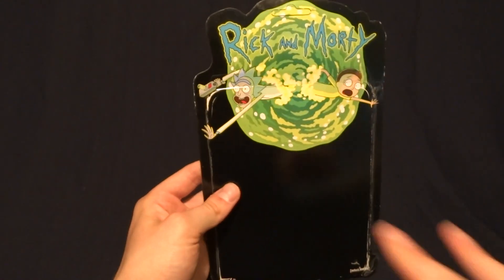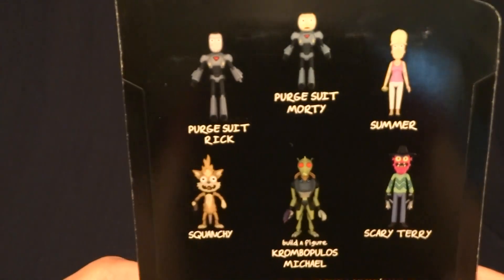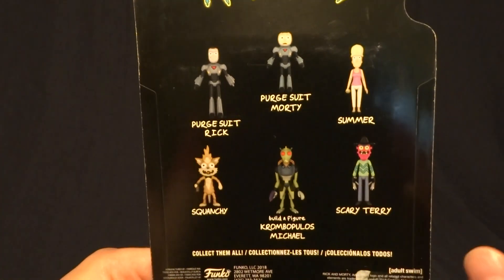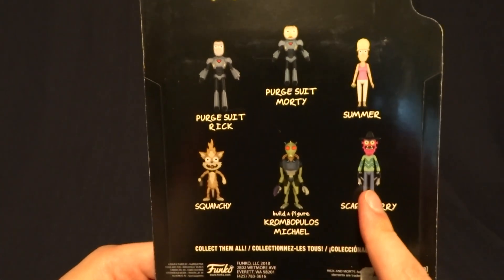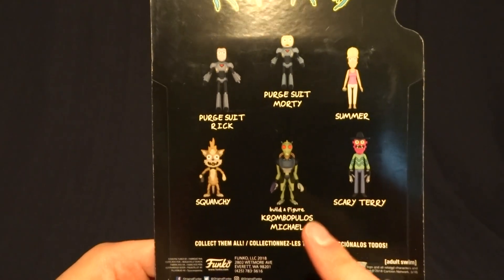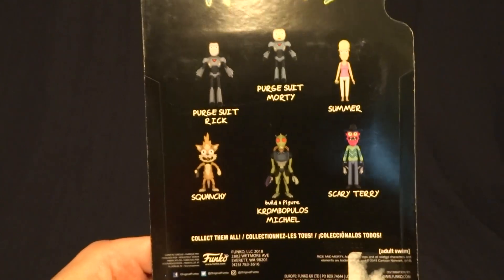Here it is. It's the same as all of the other figures in the line, and on the back it shows the other figures that you can pick up in this wave. He does come with a Build-A-Figure piece for Carbopolis Michael, but like I said in the Squanchy review, Carbopolis will have his own video where I'll talk about him.